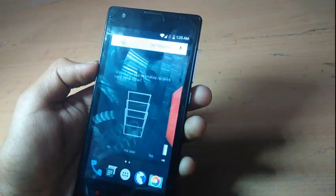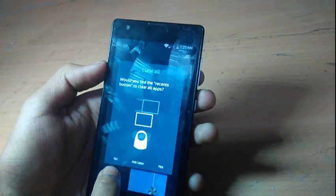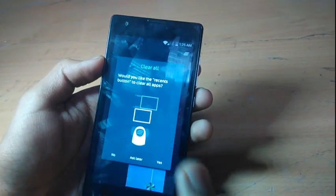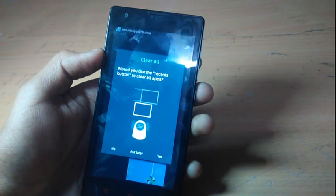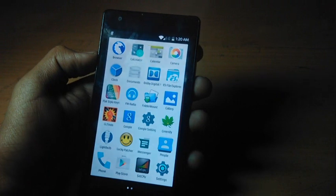Okay, so that was my quick in-depth review on this ROM for the Redmi 1s. Thanks a lot for watching — hope you guys liked it. If you did, don't forget to give me a thumbs up and click the subscribe button below. Thanks everyone, bye bye.